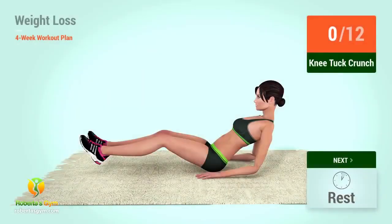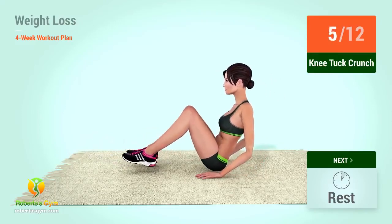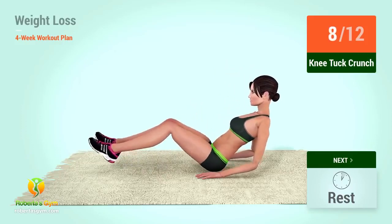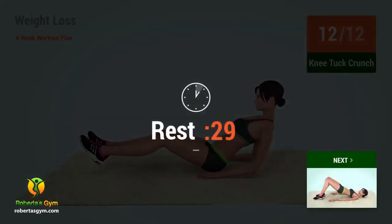Up next, knee tuck crunches. In 5, 4, 3, 2, 1, go! 1, 2, 3, 4, 5, 6, 7, 8, 9, 10, 11, 12. Rest time!